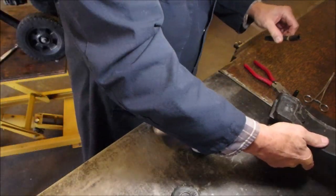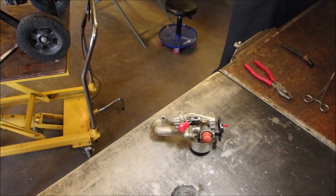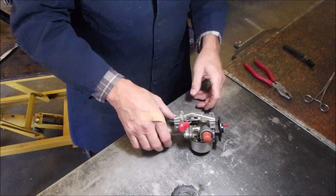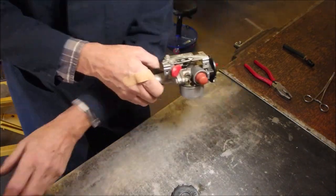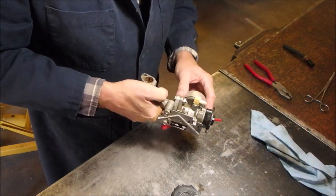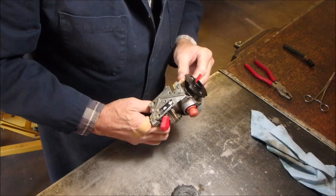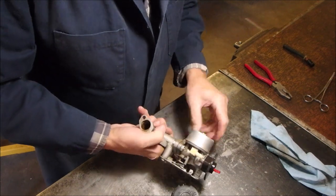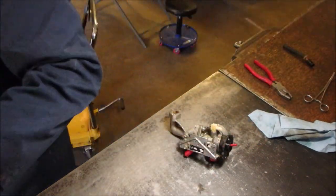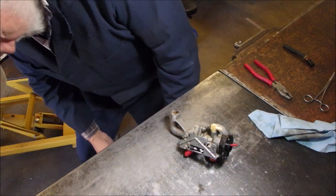Now is that old gas line or is that new gas line? She's pretty much wet. Well, we might as well have a look inside. A little half inch socket would be nice. This reminds me — we'll get a tray in.